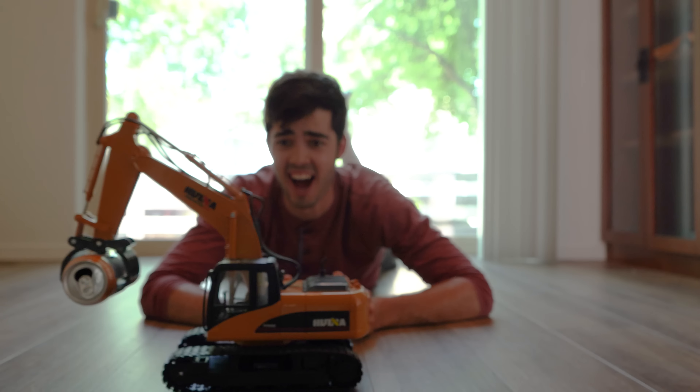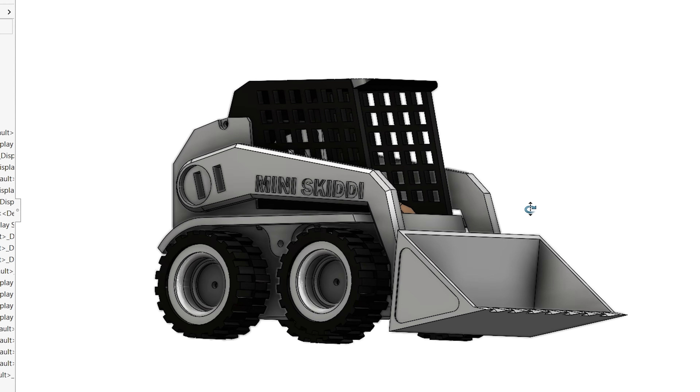Ever since I was a kid, I can remember looking out my car window and watching as the heavy equipment went by, which naturally sparked the thought: I wonder what kind of destruction I could accomplish with that at my disposal. Though one piece of equipment always stood out more than the others. For me, who dreamed of digging moats and small jumps for my RC cars and BMX bikes, it was perfect. That piece of equipment was a skid steer.